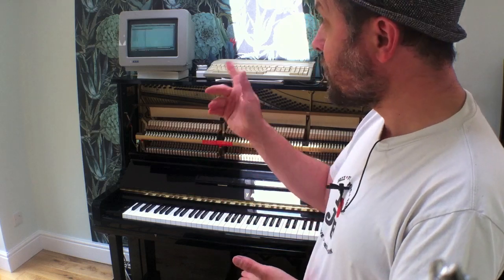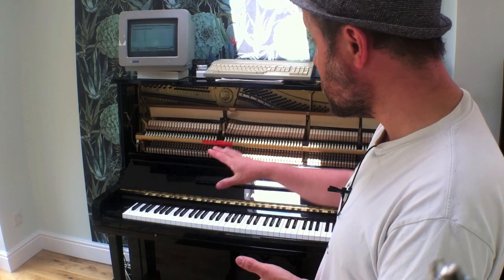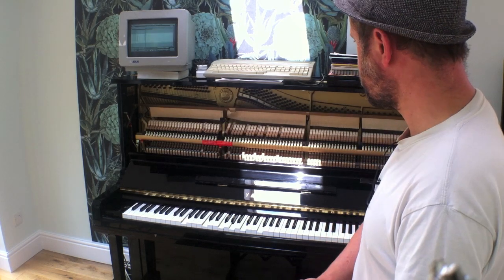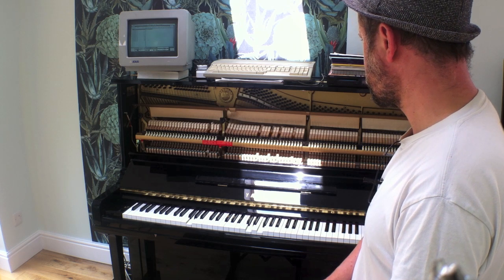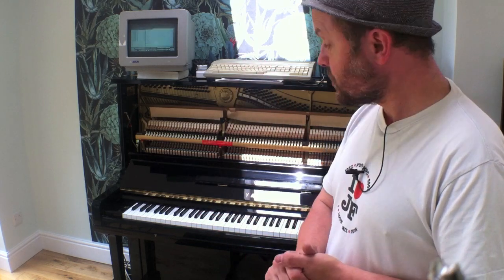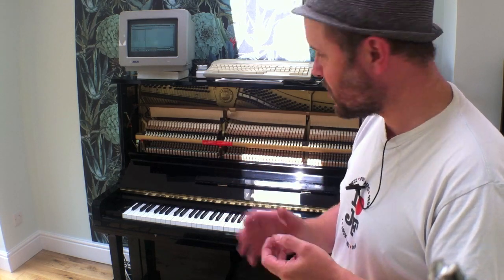I'm going to play this back from the computer now so you can hear what I've just recorded, together with the sustain pedal moving up and down with the solenoid and all of the notes at their correct velocities — or rather the velocities I recorded them at. Those Fs — I was a little bit heavy on those — so I've got to go and find them on the computer and just dumb them down in velocity terms. The fine-tuning you can make to a performance is really quite incredible.